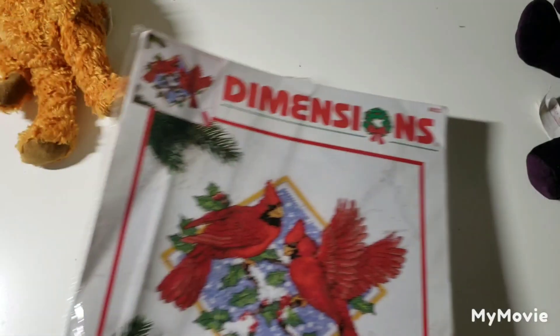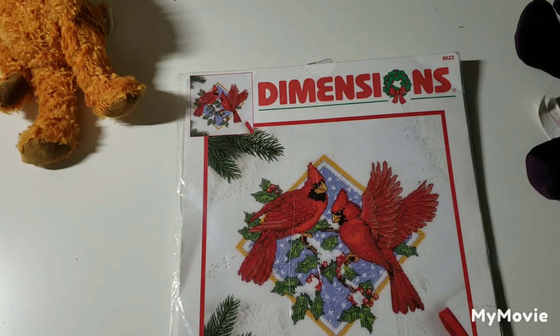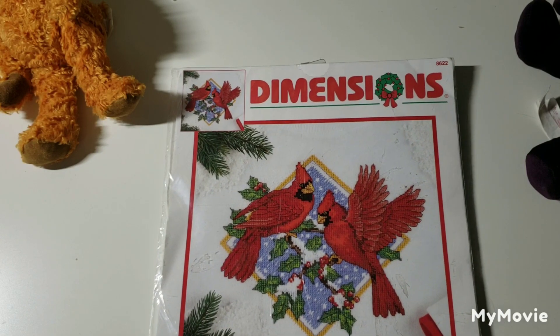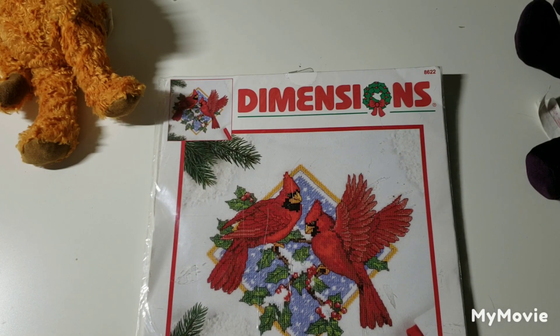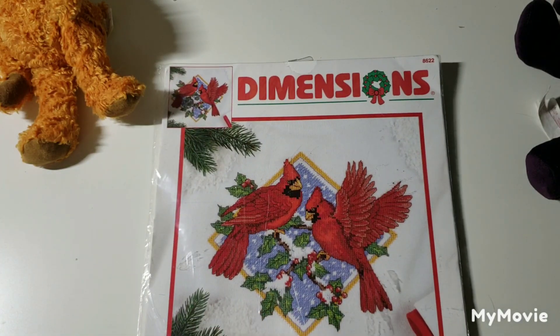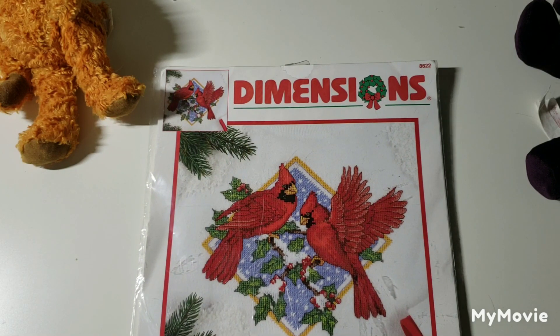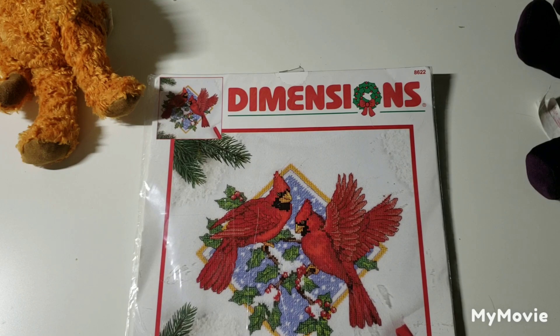This one is called Cardinal Duel by Michael Adams, and it comes with a piece of waste canvas to put on a t-shirt. I would never put this on a shirt — I was thinking more of doing ornaments, like putting this on perforated plastic or paper, cutting them out, and hanging them on the tree. That would be really, really cute and pretty.